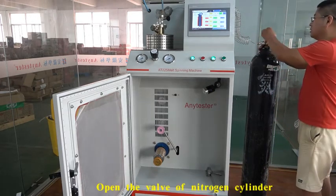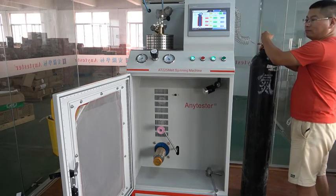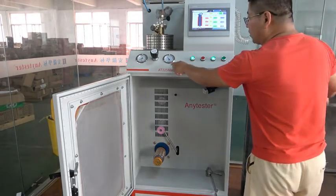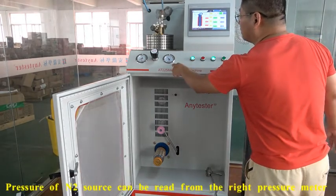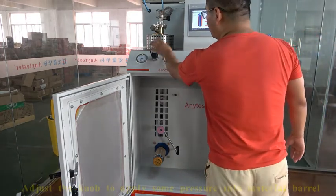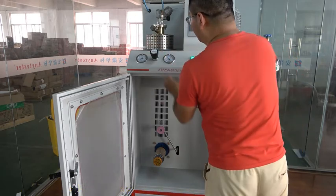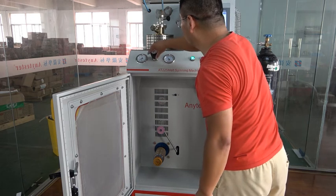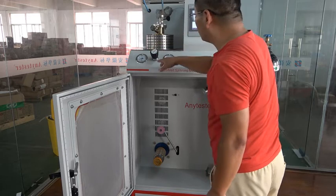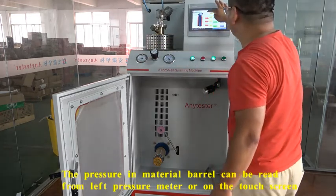Open the valve of the gas source. The gas pressure can be read here. Then apply some pressure into the barrel by adjusting the knob. The pressure in the barrel can be read here and it can also be read on the touchscreen.